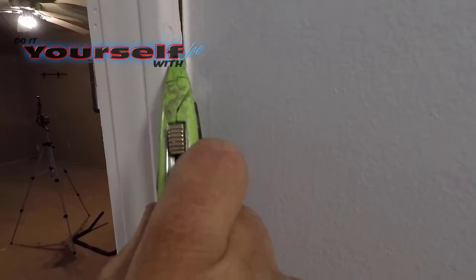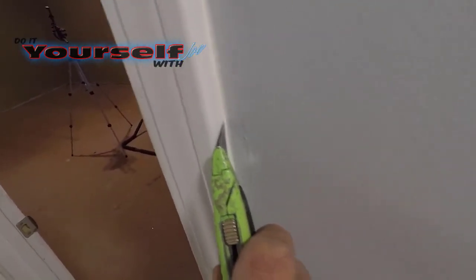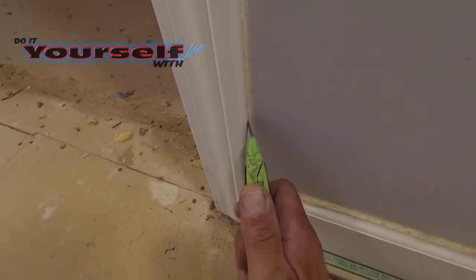The first thing I had to do was cut all the caulk, otherwise it would rip the paper off the drywall. If you do rip the drywall paper, you won't be able to patch it without sealing it. I did make a video on how to do that, and I'll leave a link for it in the description. The next thing I had to do was remove all the nails from the door and window jambs. All the nails in the drywall from the trim, I'll just tap those in with a hammer.